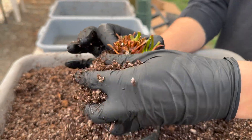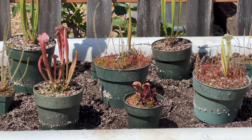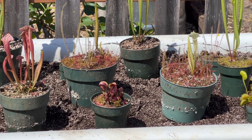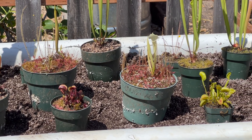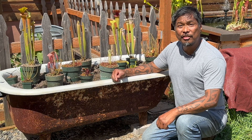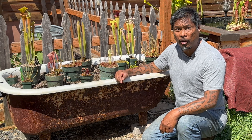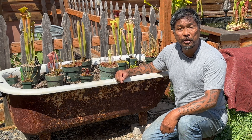But sometimes you just need to repot these plants during the growing season. Here's a bog garden that I've been wanting to complete for the past year. I've just been too busy when these plants were dormant, but I have time now. However, it's June and these plants are actively growing. So I'm going to show you how to place these plants into a bog garden without setting them back or killing them.